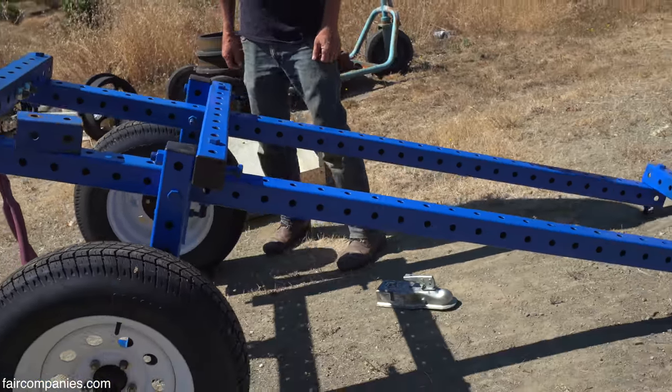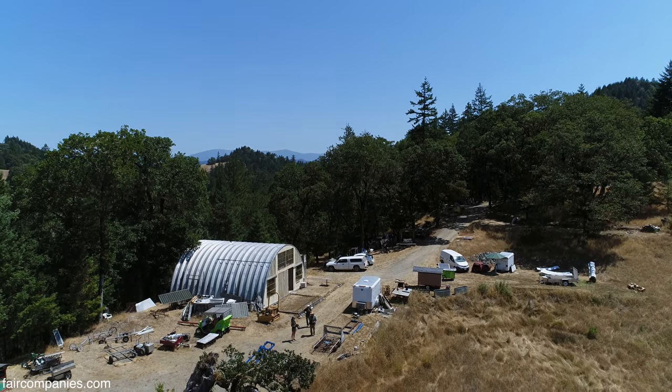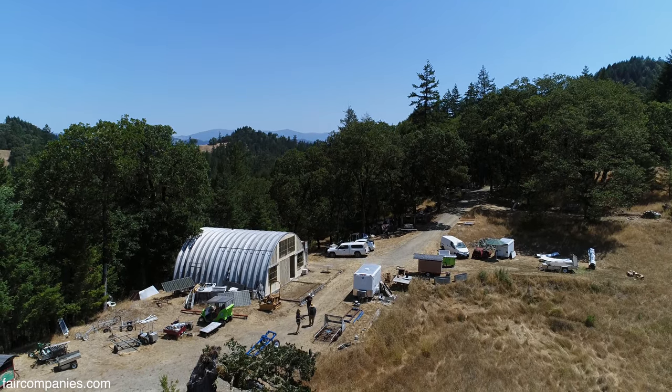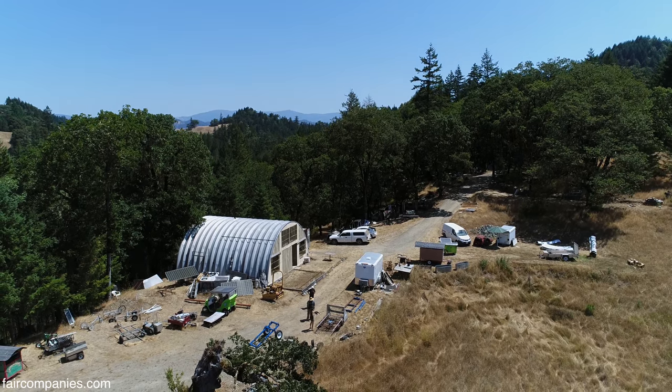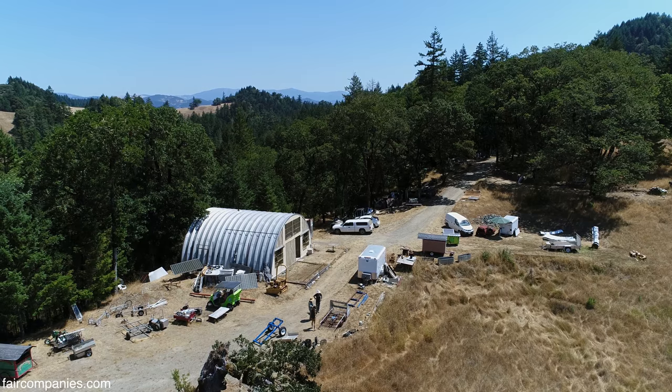I'm building a sawmill out of the same material. You can apply this to anything. I call this the grid beam game, and the grid beam game is inventing a new future.